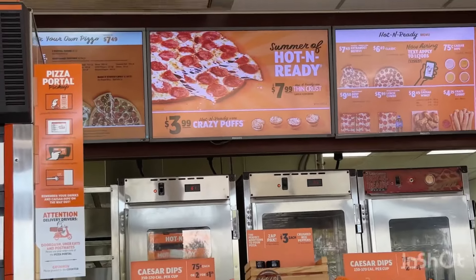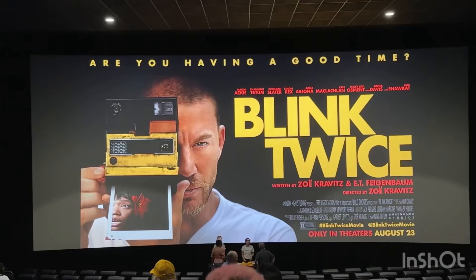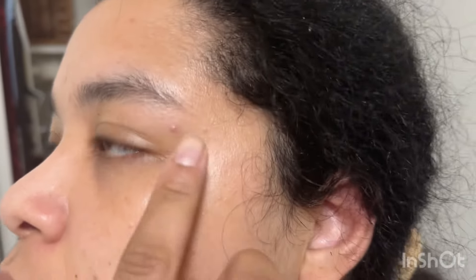I got a thin and a regular classic pizza — they were delicious. And I saw 'Blink Twice' that evening — triggering, triggering, triggering movie. Giving you another update on my face.